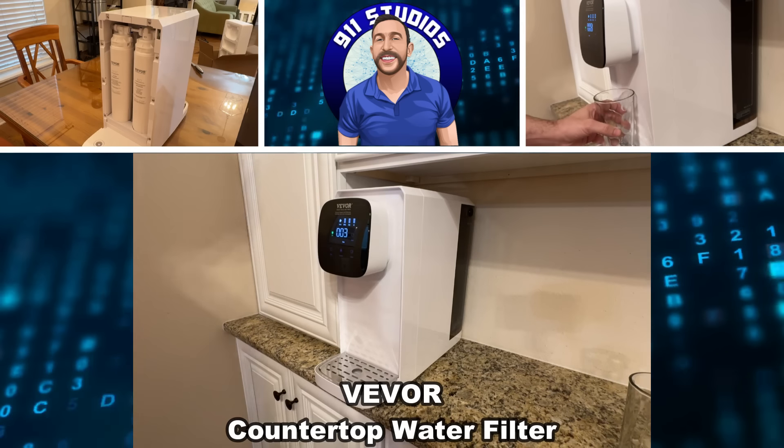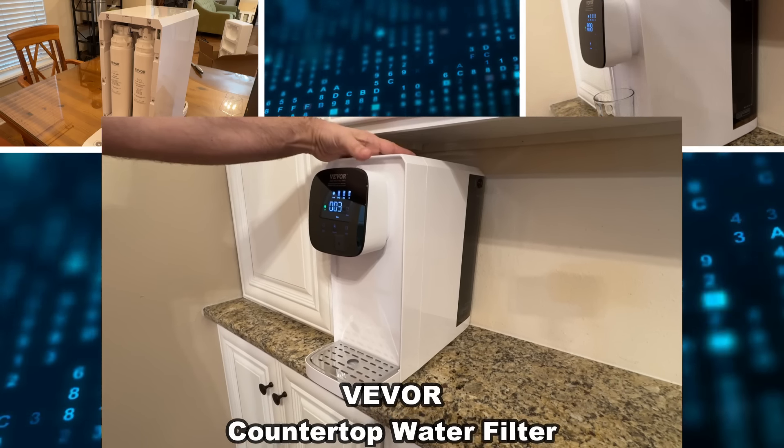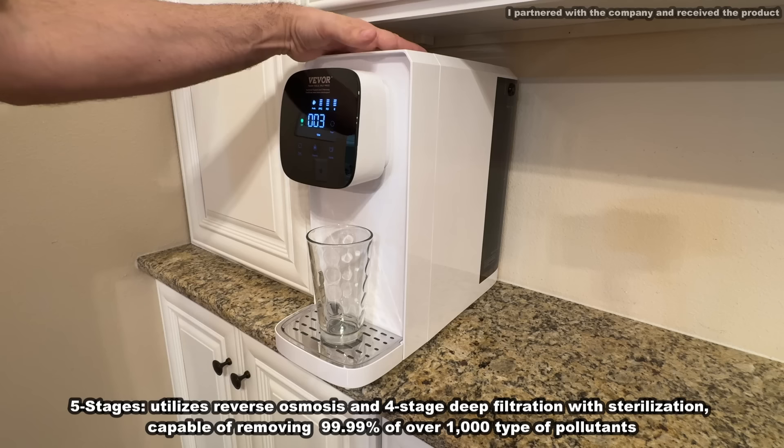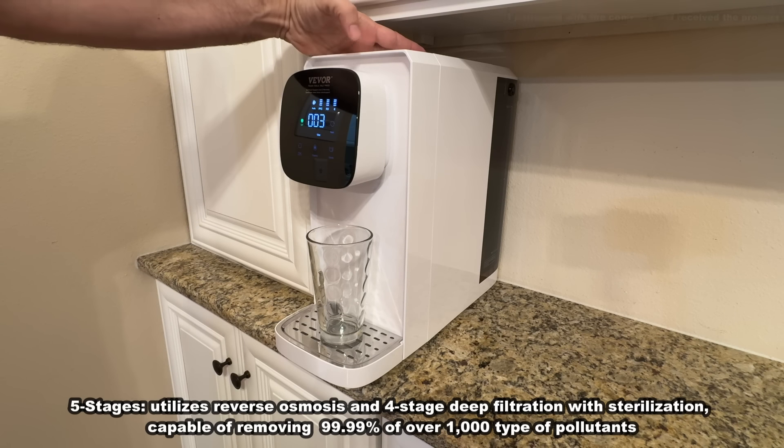Hey folks, Adam here and we've got a really cool product from Vigore. This is a water purifier that uses reverse osmosis and UV. It will work on giving you wonderful pure water.